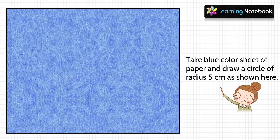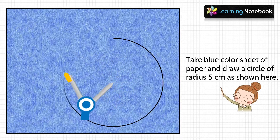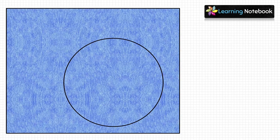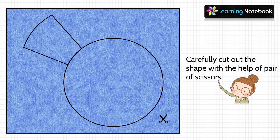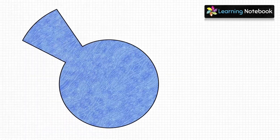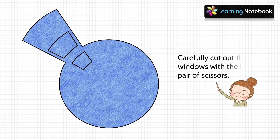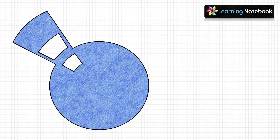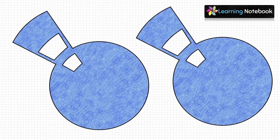Next, take a blue colored sheet of paper and draw a circle of radius 5 cm on it. Now draw the handle of this circle as shown here, then carefully cut out this shape with the help of a pair of scissors. Next, draw two windows on this shape — one big and one small as shown here — then carefully cut out both of these windows using a pair of scissors. You will get a shape with two windows, and you have to make one more of such shape.